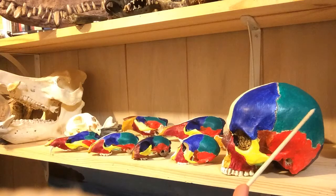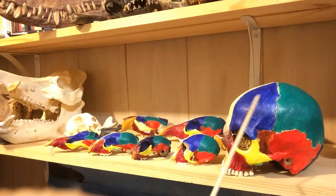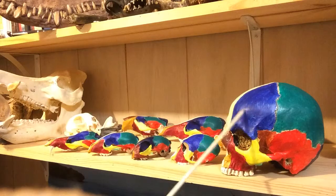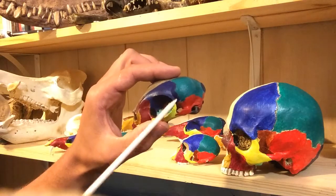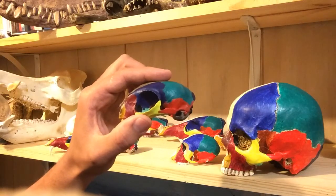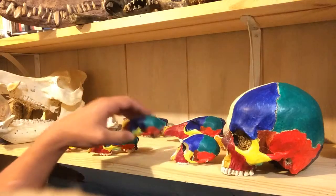The green would be the parietal — that's a major part of the brain case. Blue would be the frontal, and in primates the frontal comes down and actually touches this yellow bone, the jugal, to enclose the eye orbit. You can see the same thing in the vervet monkey, and in the cat it almost encloses the eye orbit. That gives the animals better vision and more space for muscles to attach and move the eye around.